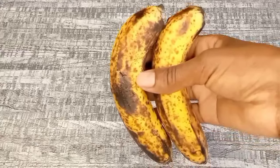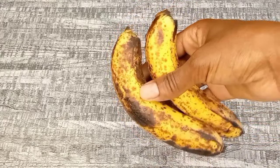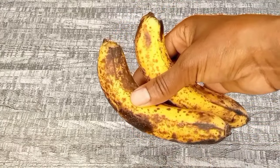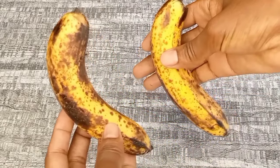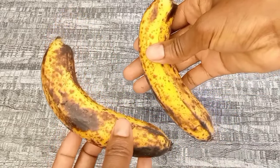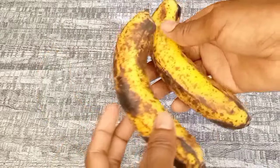Next we will be needing some bananas. I'm going to be using two bananas — you can use one or two. Make sure the bananas you are using are ripe; the riper the banana, the better.